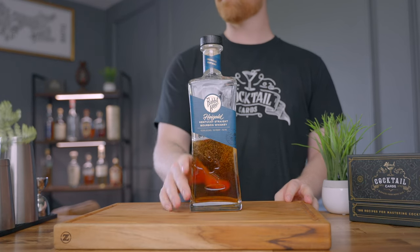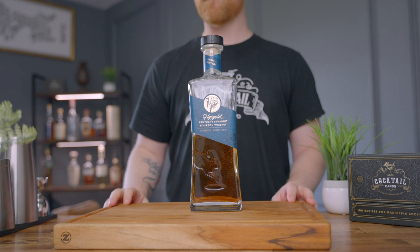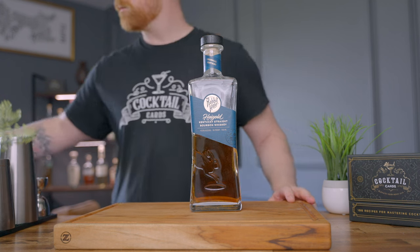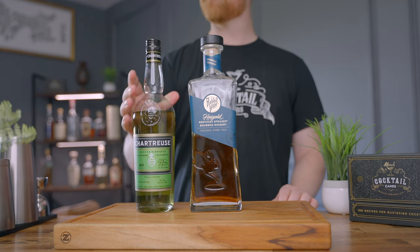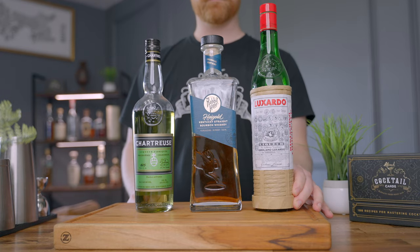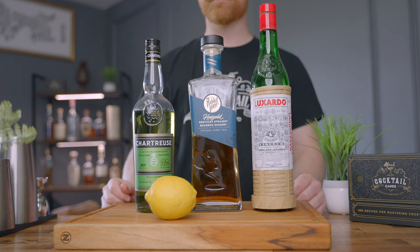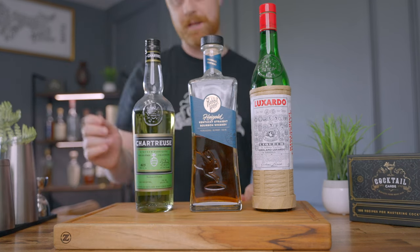Let's talk about everything you need to make the drink. You're going to need some whiskey — this drink is traditionally made with rye, however I've made it with both rye and bourbon and like them both. You're also going to need green chartreuse, maraschino liqueur, and lemon for some fresh squeezed lemon juice.